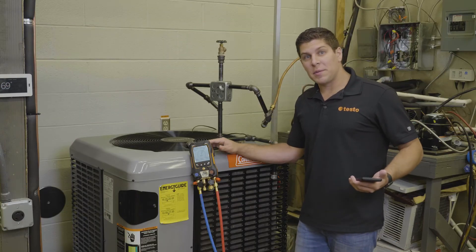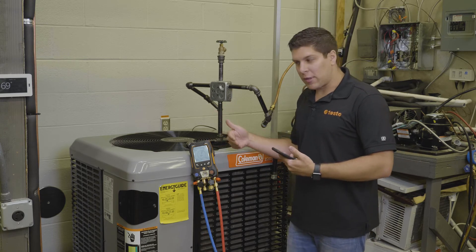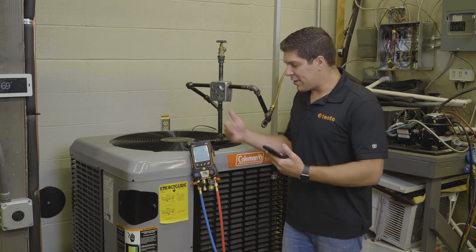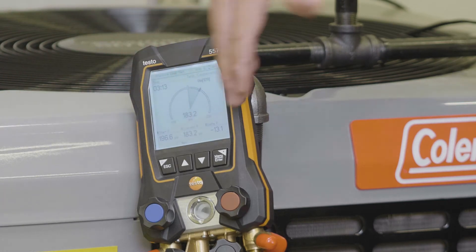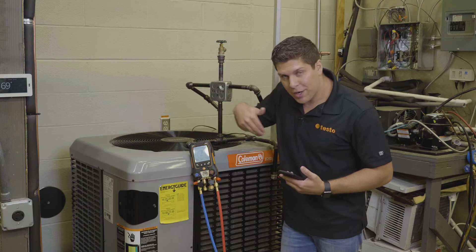We let the manifold run for about three minutes. What I wanted to demonstrate is exactly what the final result looks like. Testo gives you the timer, the start pressure, your current pressure, and the delta pressure. When you stop it, it gives you the reading as to where you're at.